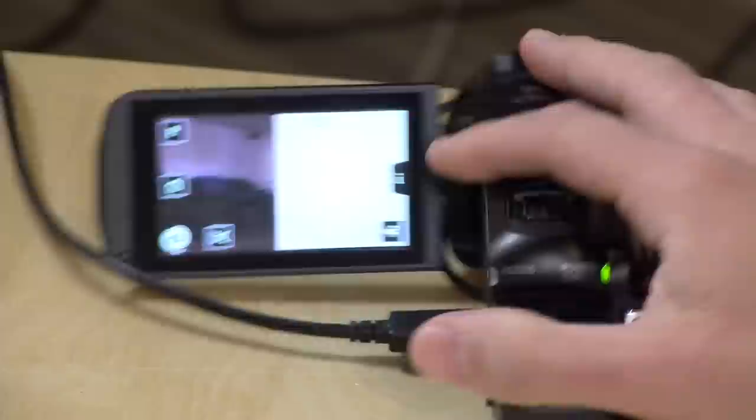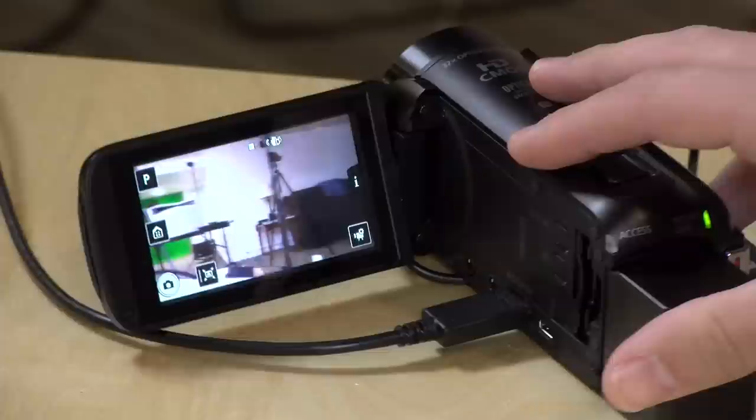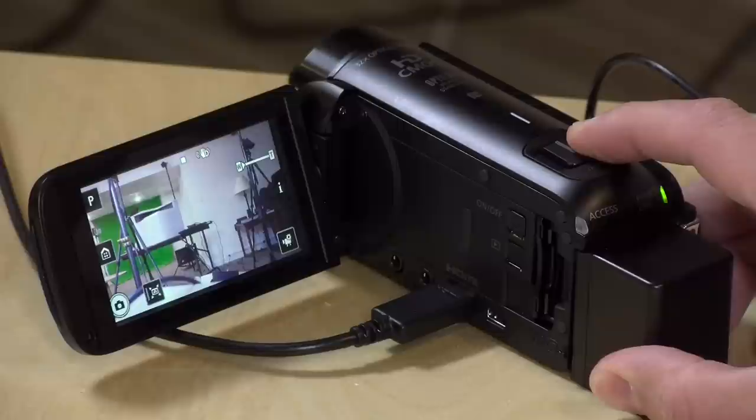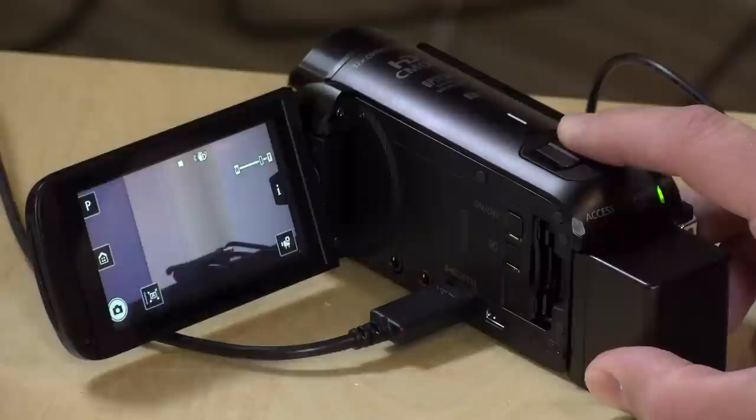Right now I've got it set to P mode, where you can get into some of the manual features like focusing and white balance, but everything has to be navigated by the screen — there are no switches to fine-tune stuff, so this is really an automatic camera for the most part. They do give you a variable zoom control at the top, which is probably the most important feature. If you just nudge it a little bit it will go slowly, and then if you go faster it will zoom in a lot faster, and there are settings inside the menu to adjust that.